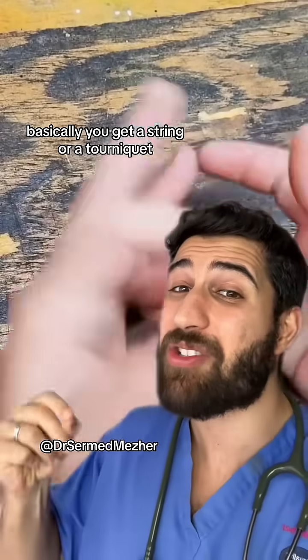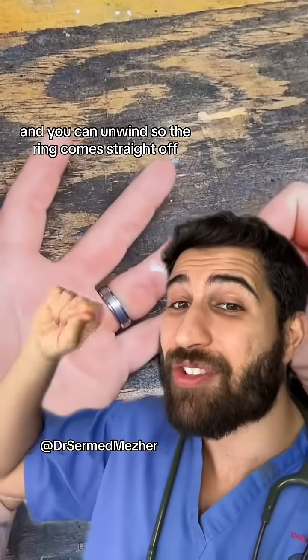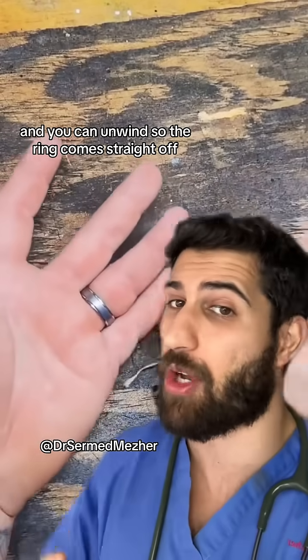That easy way out is a string finger. Basically, you get a string or a tourniquet and you wrap it around the finger, then thread it through the ring itself, and you can unwind so the ring comes straight off.